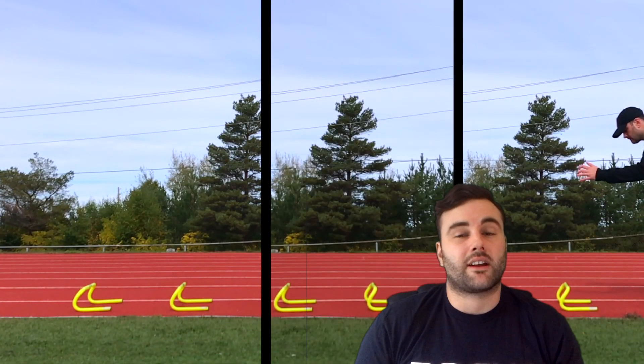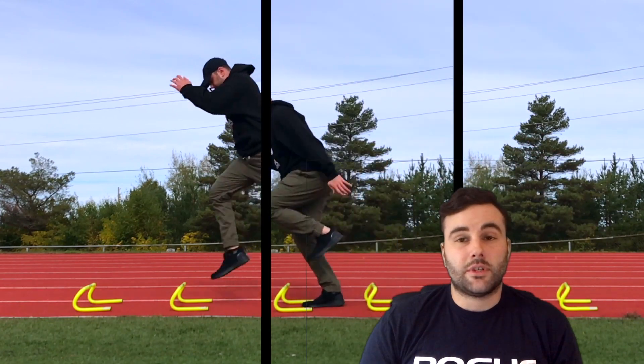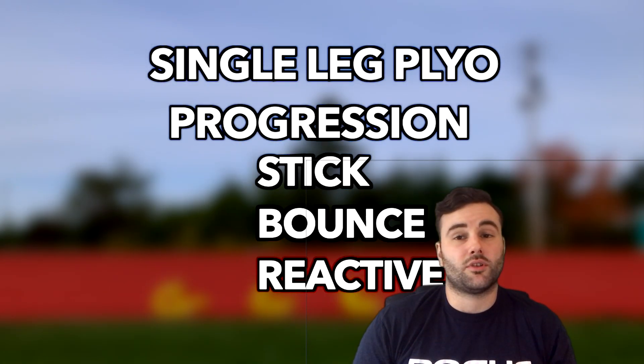Plyometrics are fairly well recognized in their ability to alter the mechanical properties of the muscle tendon complex, and have been shown to increase muscle thickness, active muscle stiffness, joint stiffness, and — with some mixed results — tendon stiffness.